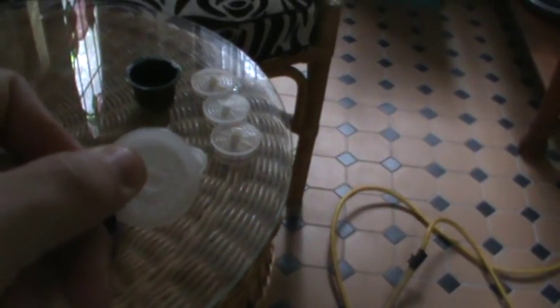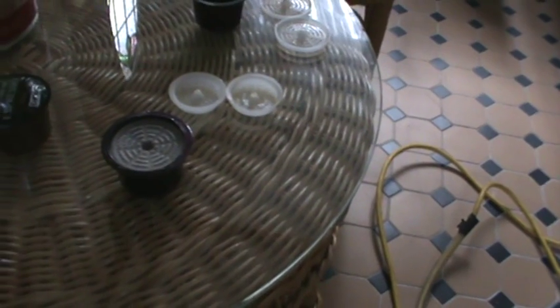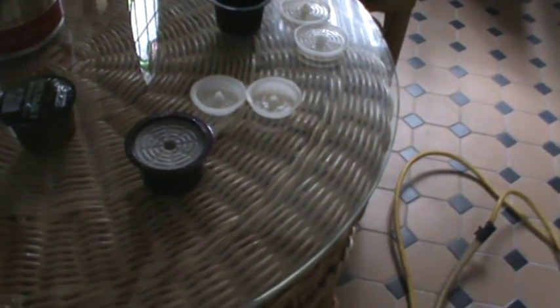We do that by getting the Cafe Italy bottom filter, putting that into the Audi pod, then filling it with our favourite coffee. We stick the top filter in and that clicks into place, then that goes in the machine. You clean that and reuse it and fill it with your favourite coffee all the time.